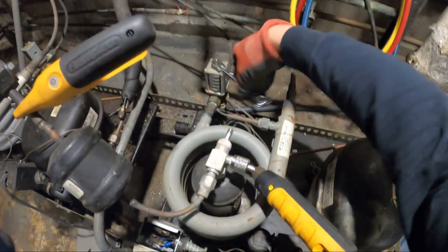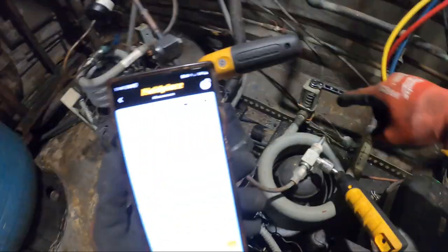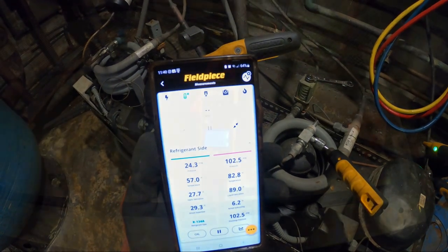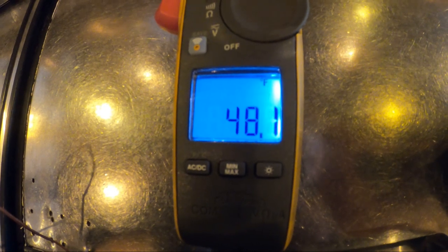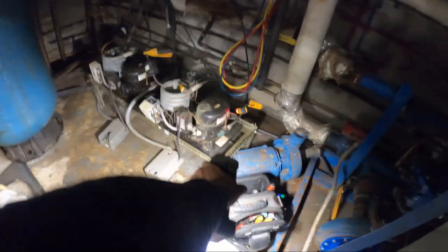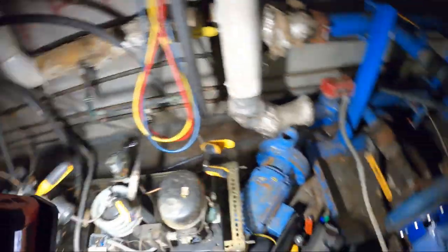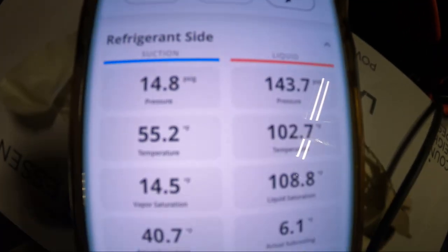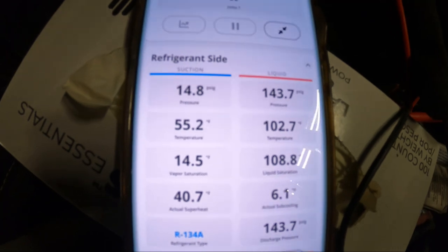I'm going to restrict some water flow by bringing the spring down to bring the head pressure up — you want to do this little by little. The box temperatures are starting to come down. It was about room temperature at around 70°F when I first started, so we are definitely cooling. That was definitely the condensing unit — we now know. Head pressure is at 143, and about 150 is normal. Back pressure is also normal.